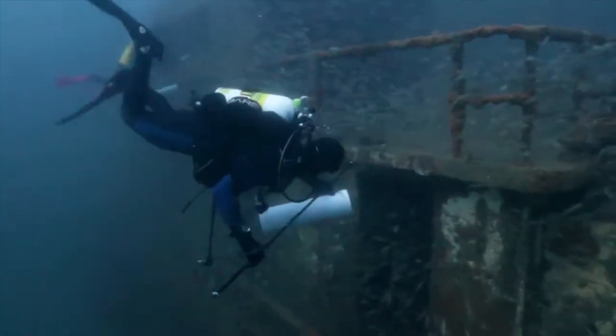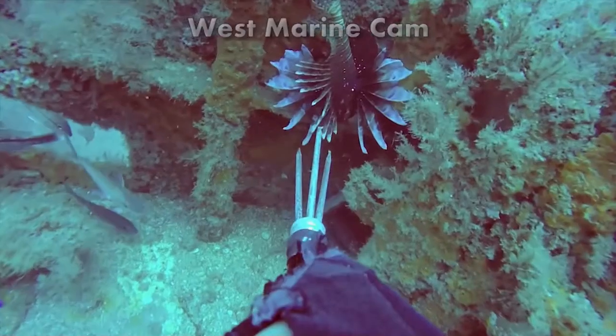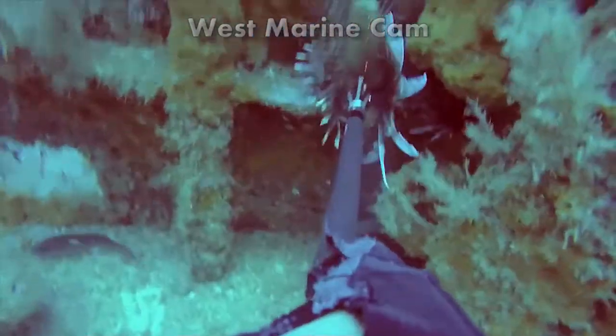Now to some this may seem harsh, but the sheer damage these lionfish can do to an ecosystem justifies any means of harvest.